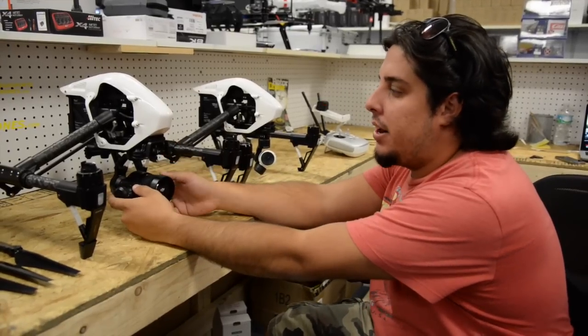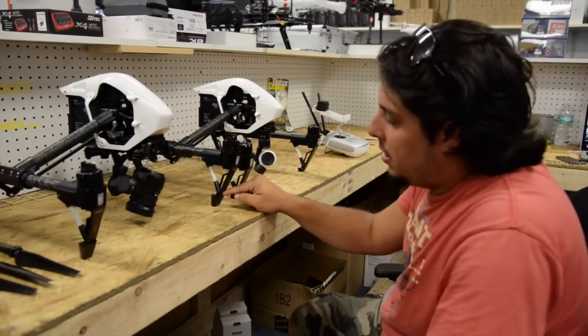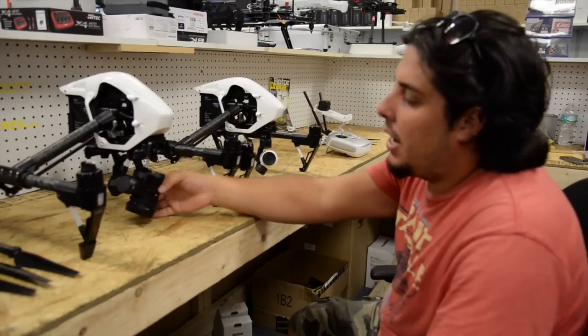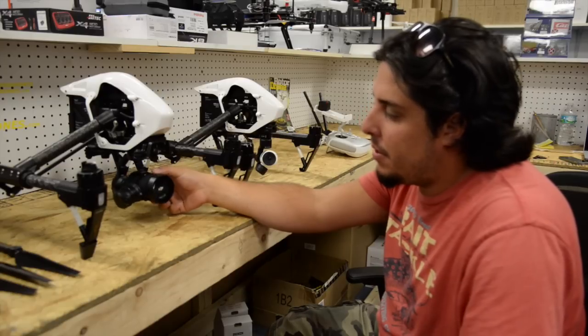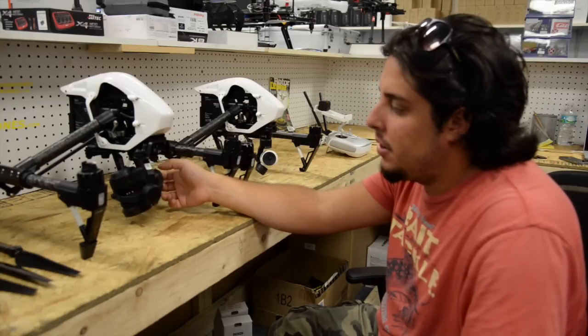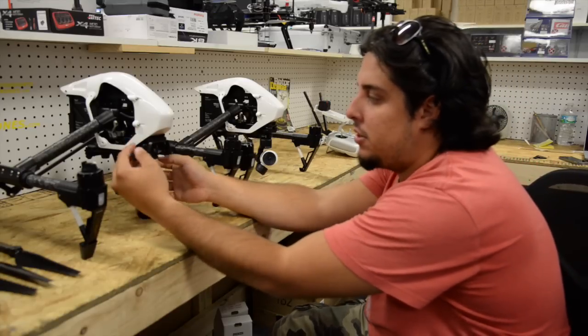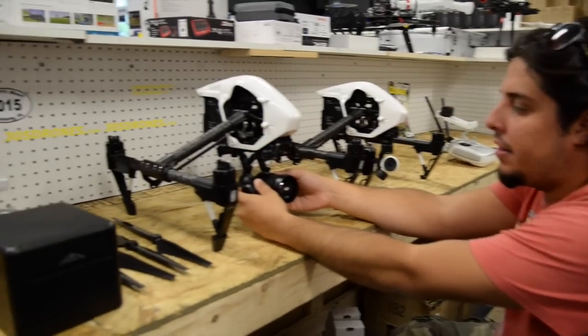To make this camera work on the Inspire, they changed a couple of things. They changed some little booties on the bottom of the Inspire just to increase the height, so if you're in grass or certain areas you have clearance for the camera to tilt all the way down and move around so it can actually initialize in the very beginning. Also, they moved the camera a little bit further back to get it on the center of gravity.